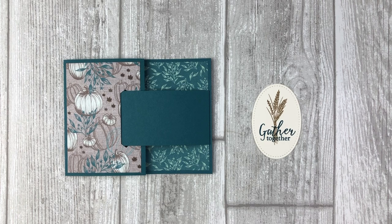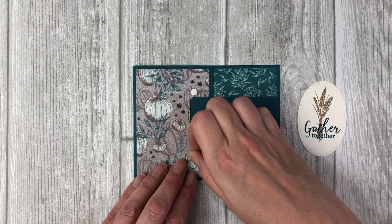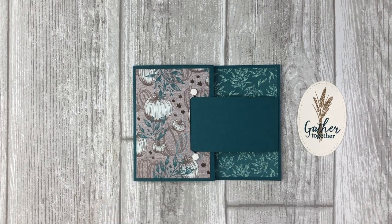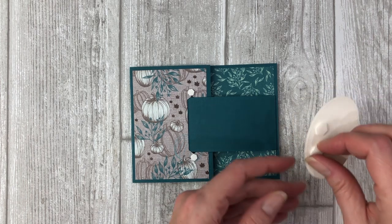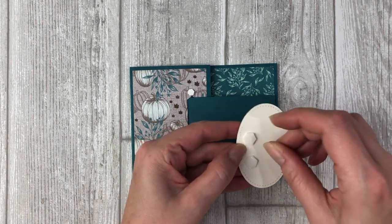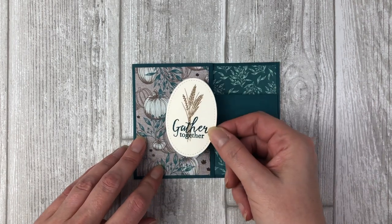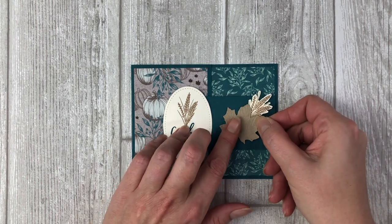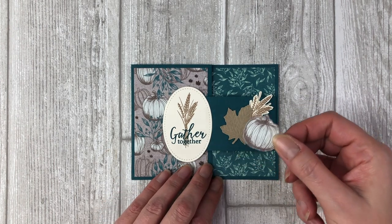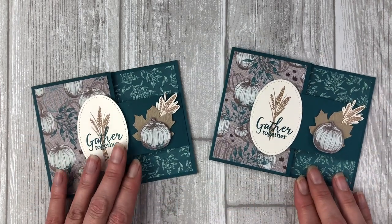Here's a little tip: add your dimensionals to the top and bottom of the flap of the card, just above that opening you created for the belt. Then add a few dimensionals to the back left hand side of the oval — this makes it easier to adhere the oval to the card front so you don't end up covering up that opening with dimensionals. Then for the finishing touch, simply embellish the belt with some fun shapes or stamped images. It's super fun and it's so pretty.